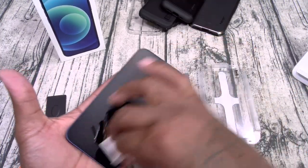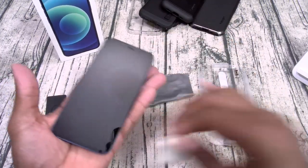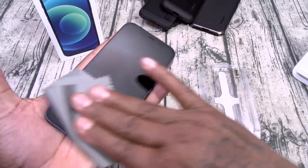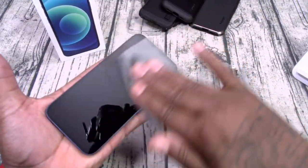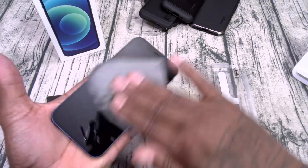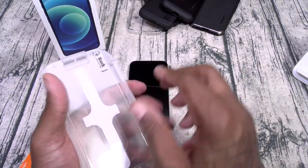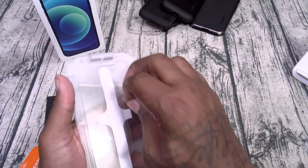Get all that dirt, debris, and cat hair out of there. Next, grab your microfiber cleaning cloth and wipe it down. It does come with dust removal tape but you don't need it. Just get everything nice and clean, then peel the backing off the screen protector.